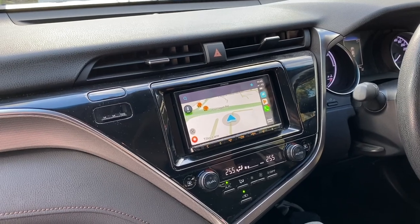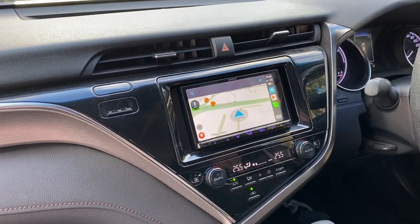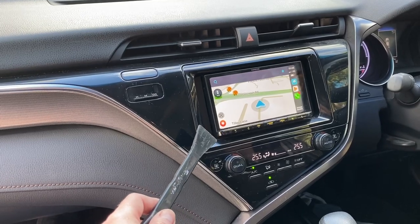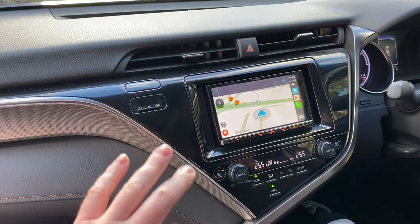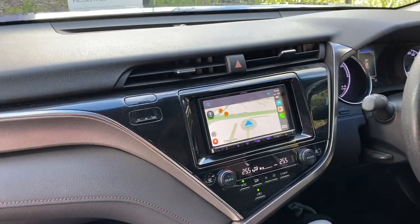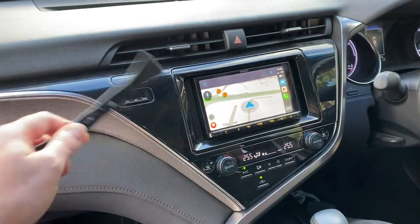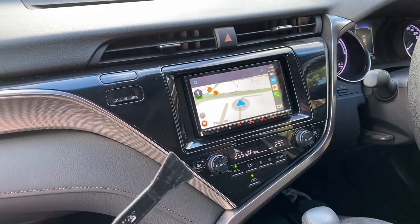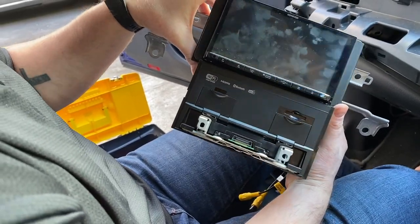Now we're down in the car to show you the install of this new DMX 9720 XDS — the new 10 inch screen. This is the standard double-din style screen from Kenwood, one of their standard nav units from this year's lineup. This is a Toyota Camry — a 2018 model — a perfect kind of vehicle for it, but it will suit any vehicle because of that adjustable front 10 inch screen. We'll show you the finished product after we change it.